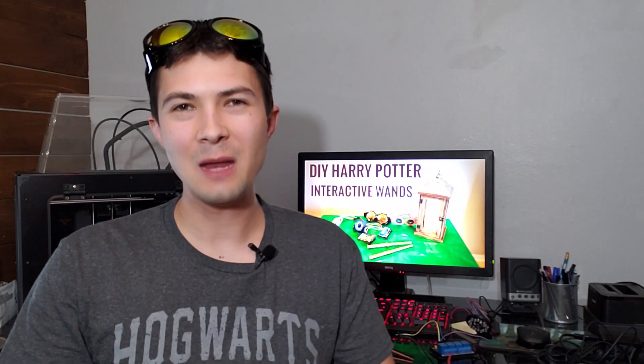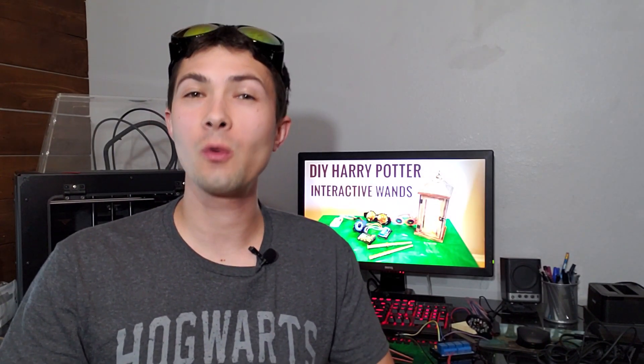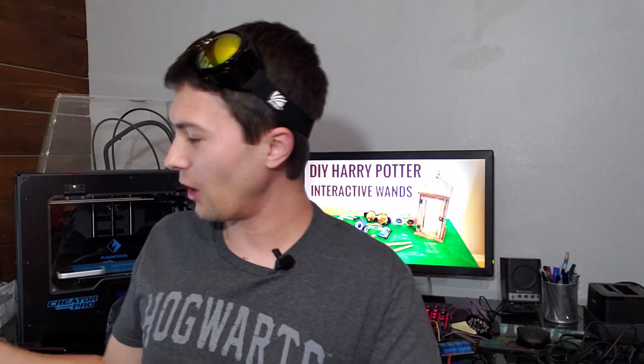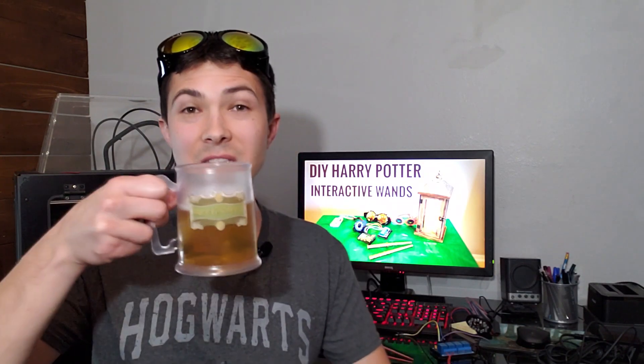Welcome to DIY Project Party, my name is Ben. Today we're gonna be going over the wiring for the DIY Harry Potter interactive wand project. I know you guys have been asking about this, so grab yourself a drink and let's get this party started.